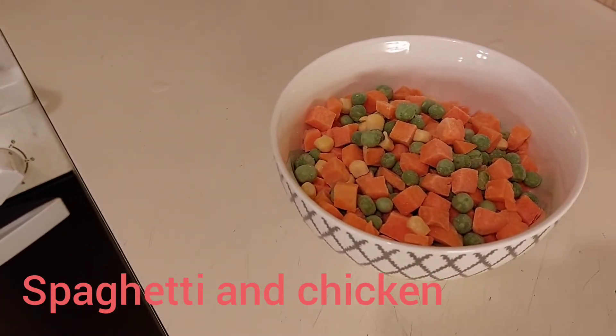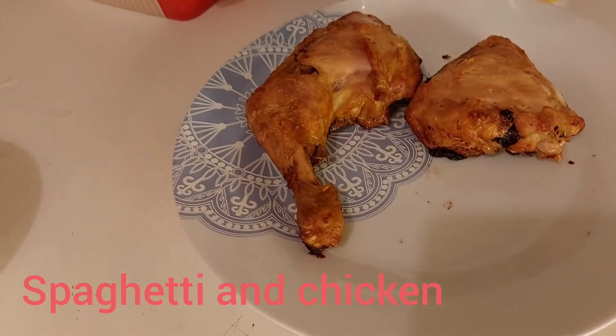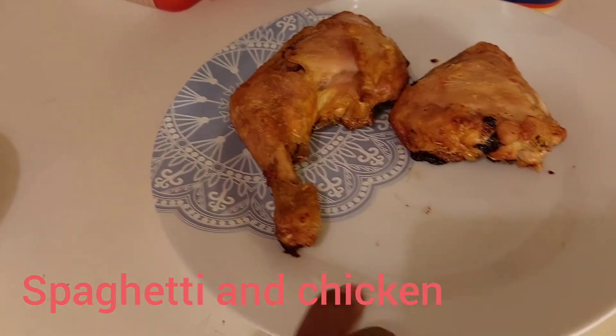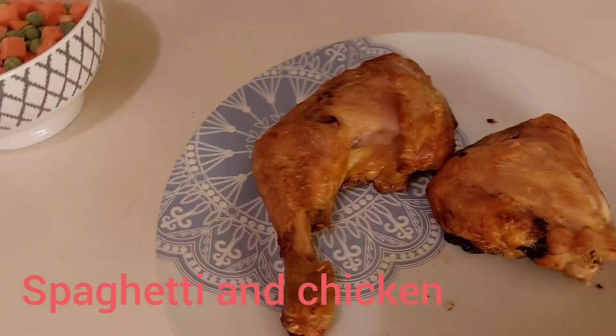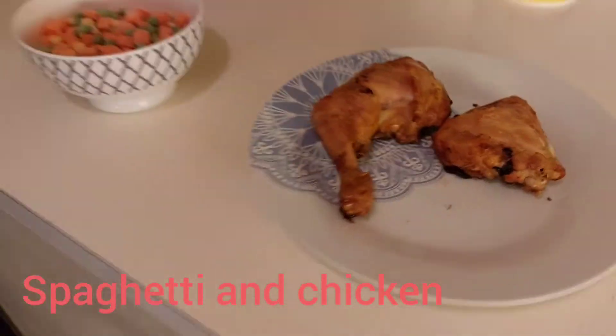Then I will eat with my chicken that I dried in the oven — that will be my final result. Let me keep the rest inside my fridge.